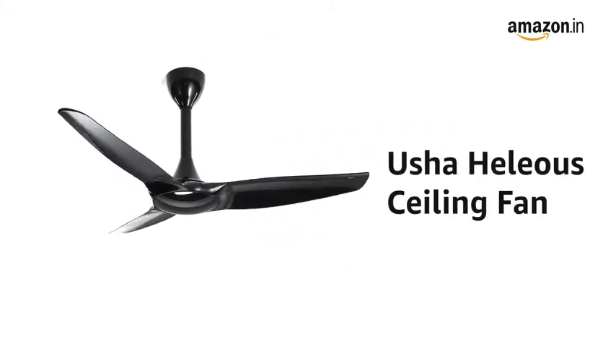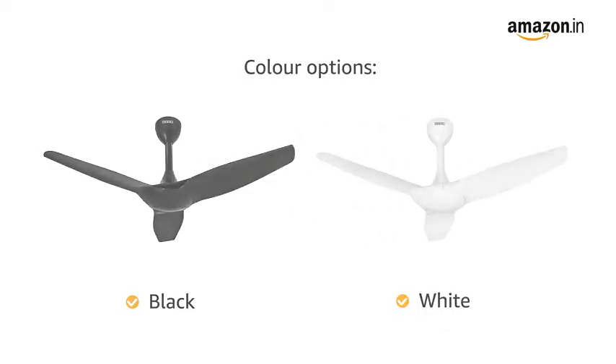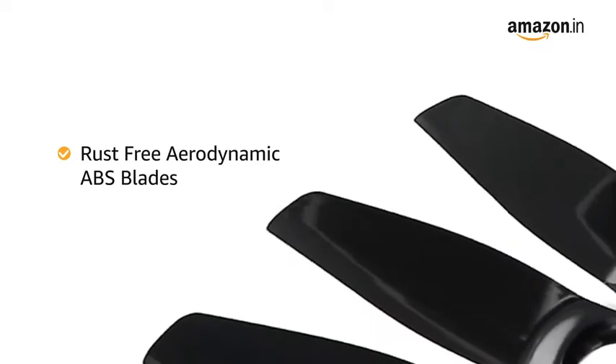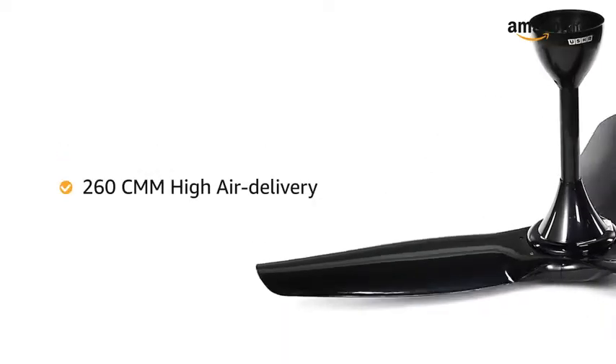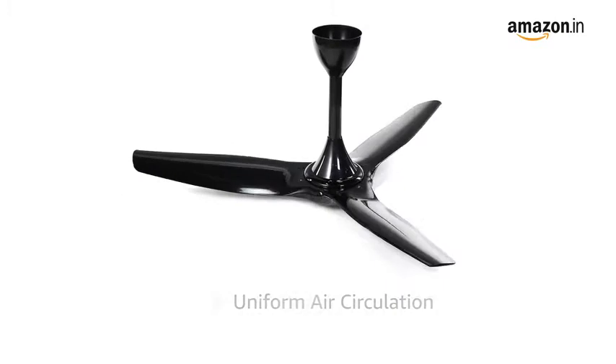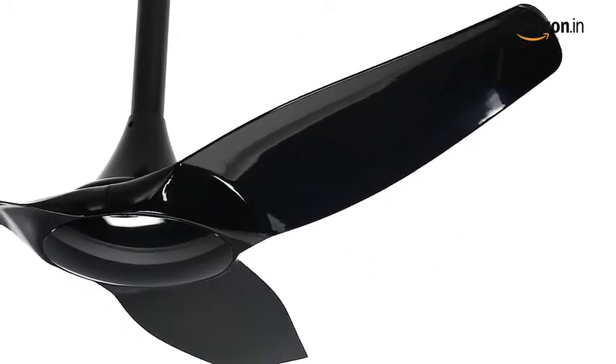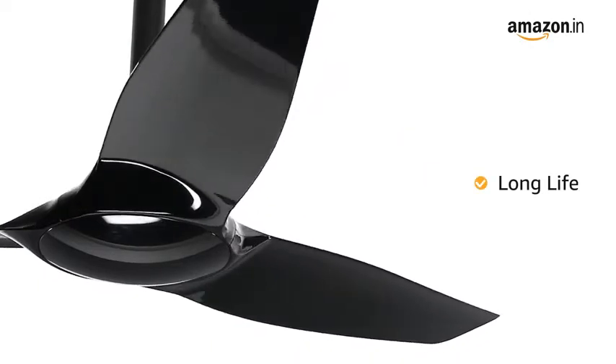Presenting the Oosha Helios Ceiling Fan, available in black and white colour variants. The fan features rust-free aerodynamic ABS blades for 260 CMM high air delivery, along with consistent air spread and uniform air circulation. The ABS material also ensures longer life for the fan.